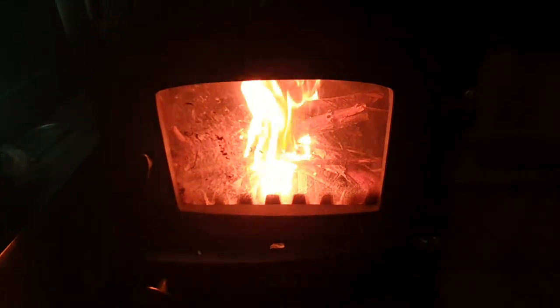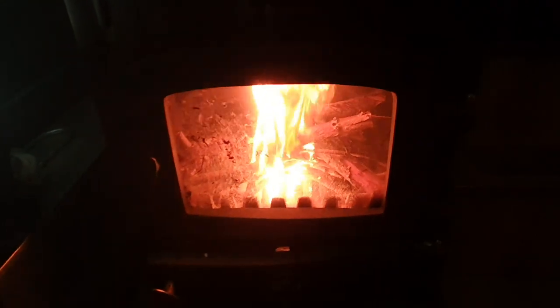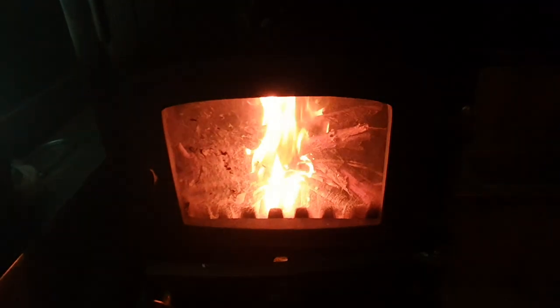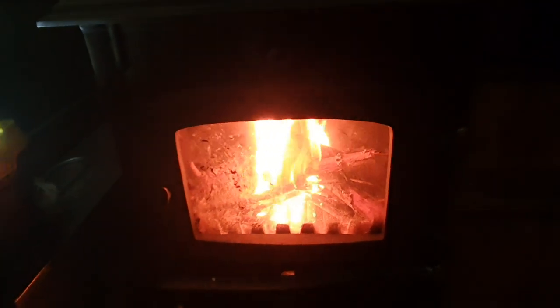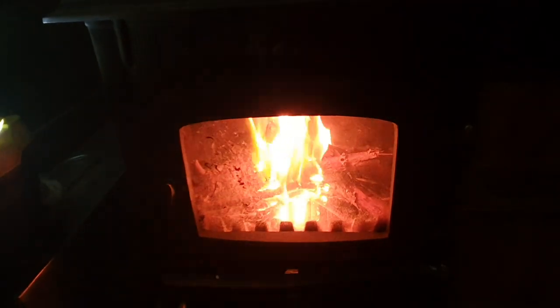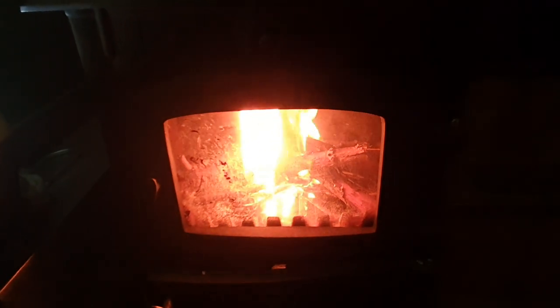Just monitor that and sit by the fire and enjoy the lovely fire while the stove heats up. Once that's burnt for a while, I'll add a few more larger sticks to get a really hot fire going, maybe add a couple of those thicker logs, and that'll really heat the boat up. Then once that's all hot and I want to maintain the heat, I'll add some coal and it'll burn for the remainder of the evening. So there you go folks, that's how you light a fire!